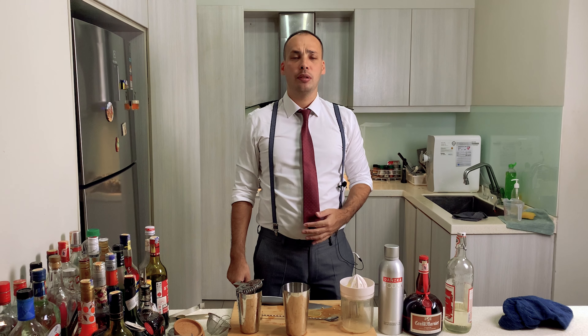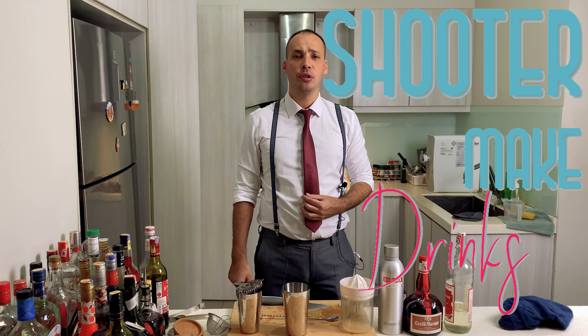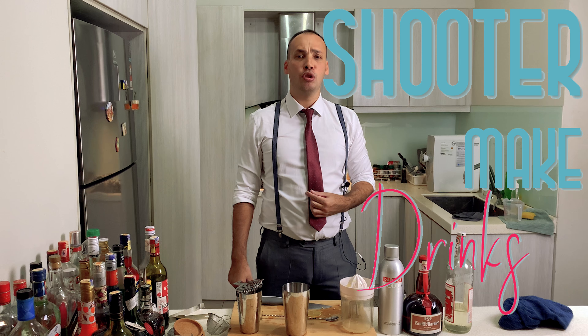Hello my friends, welcome to my channel Shooter Mcdrinks. I'm Shooter Mcdrink and in my channel, Shooter Make Drinks, I make drinks. That's right.